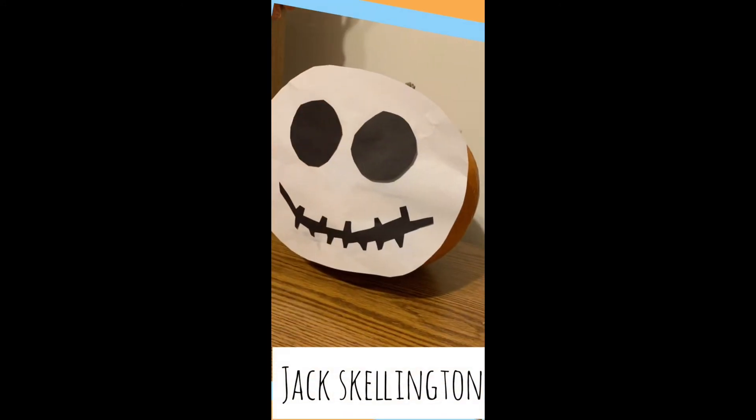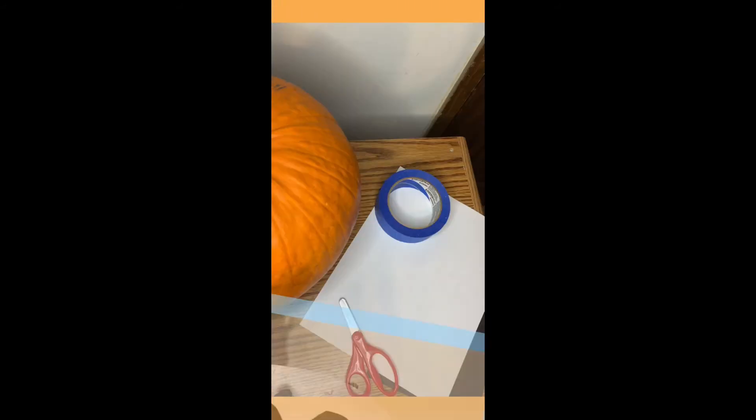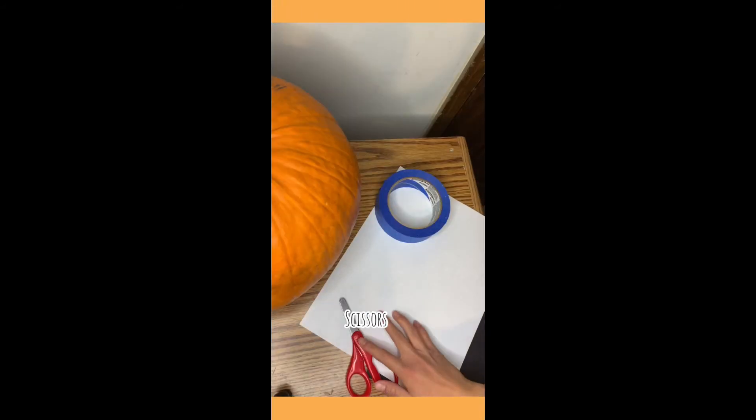The fifth and final design is Jack Skellington and all you need for this one is black and white paper, scissors, and tape.